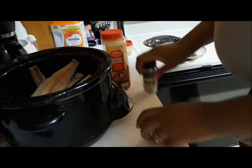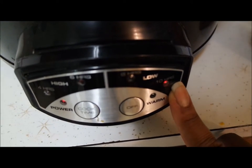And then I'm just using about five Alaskan Pollock fillets and I put it on low in my crock pot.